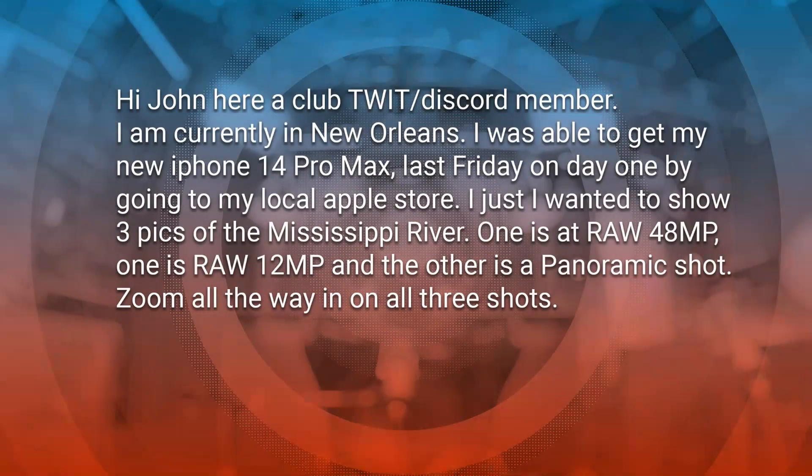So allow me to switch my screen here and take a look at this bit of feedback. All right. This comes from John. It says: hi, John here, a Club Twit slash Discord member. Let me say thank you to you for being a Club Twit member — appreciate that support. Really do. Okay, back to the email.